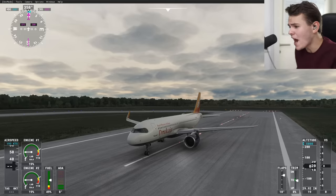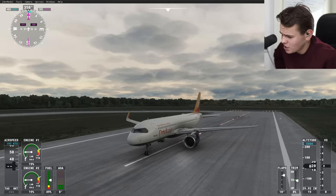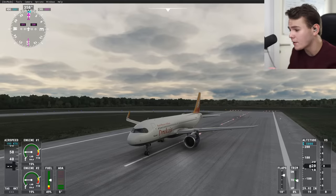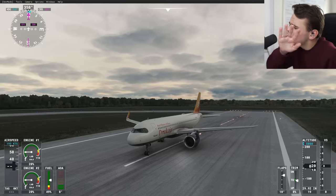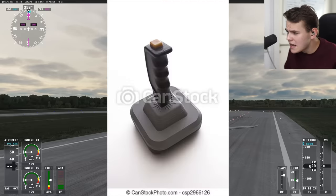Welcome back everybody to the channel. In today's video let's talk about flight simulation hardware — specifically what we use to control flight simulator planes, because as you know there are tons of products out there for that.